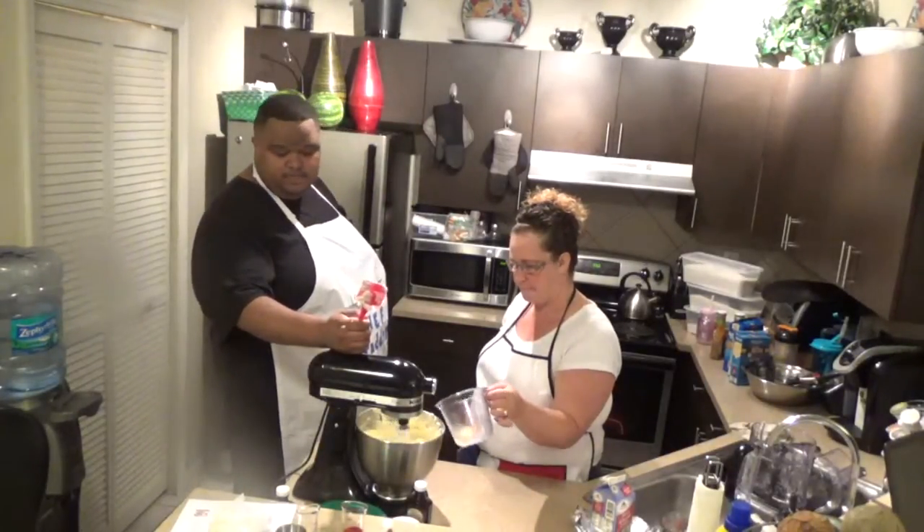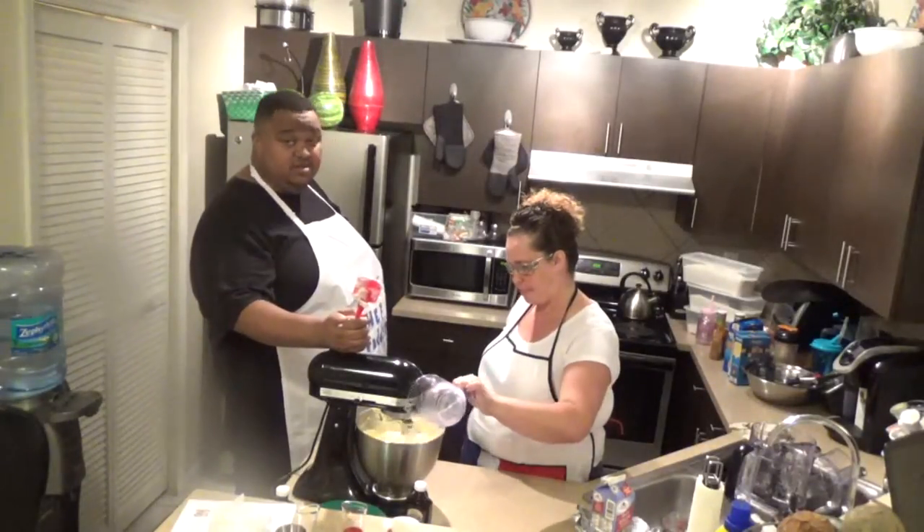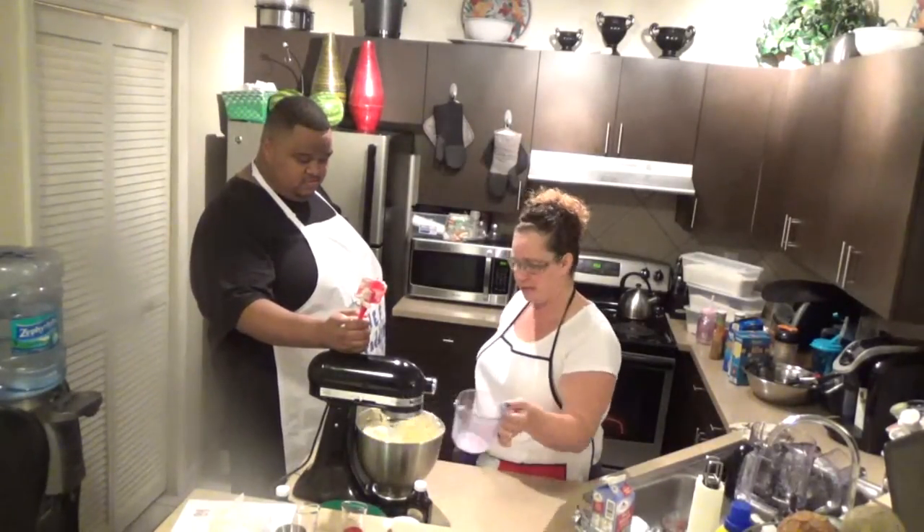And then our final egg goes in. She'll tell you — it smells so good. It smells really good.